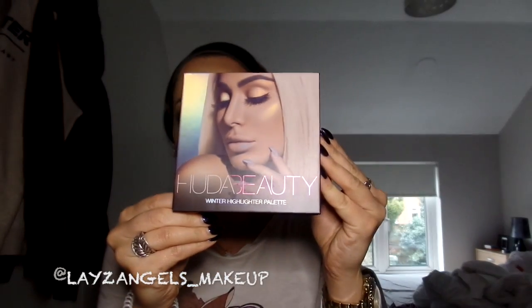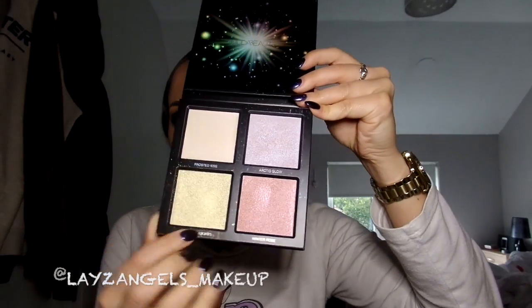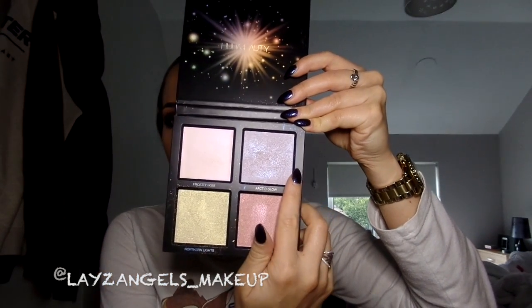In the original look I used the Laura Geller pink champagne highlighter, however I have since broken it, so for this recreation I will be using my new favourite highlighter — the Huda Beauty Winter highlighter palette. I'm going to be using the best shade ever, which is Arctic Glow, and I'm just going to be putting this on the inner corners of my eyes, the bridge of my nose, and top of my lips — you know the drill.